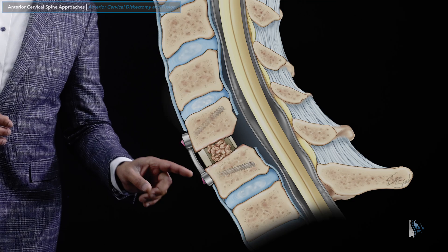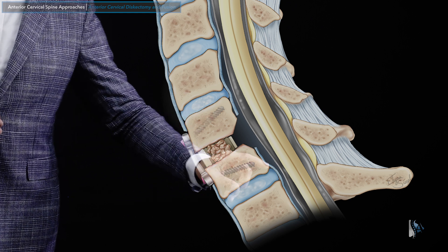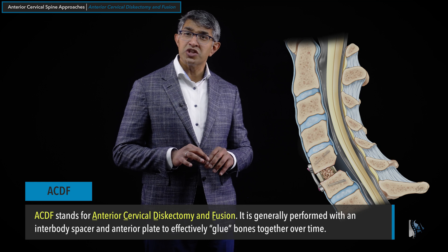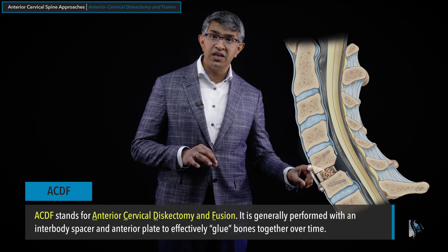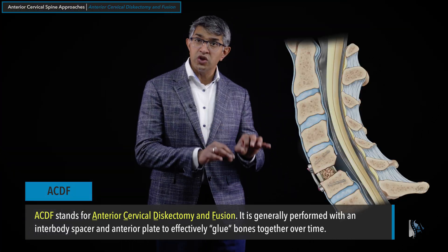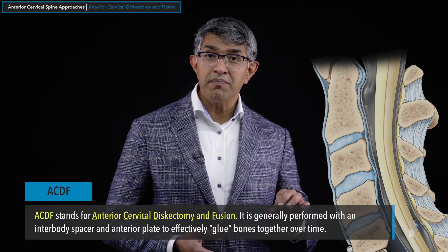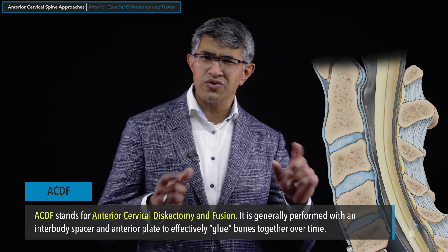Regardless of spacer choice, most of the time a plate is placed on the front of the spine, secured with screws to hold the plate together and glue those levels together. An ACDF is a procedure in which we do an anterior cervical discectomy — removing the disc itself — and fuse those levels together, which is where the name comes from. ACDF stands for anterior cervical discectomy and fusion; some people use the phrase anterior cervical decompression and fusion, and those are generally interchangeable.